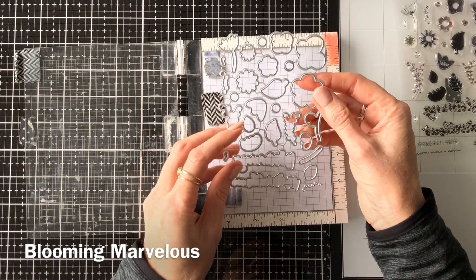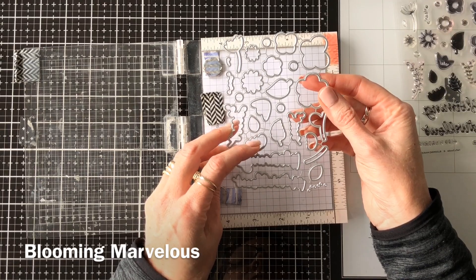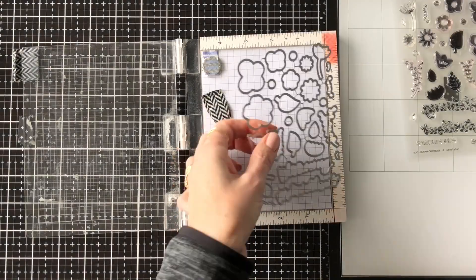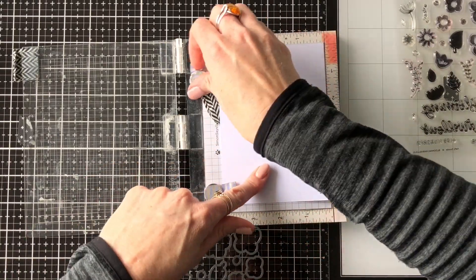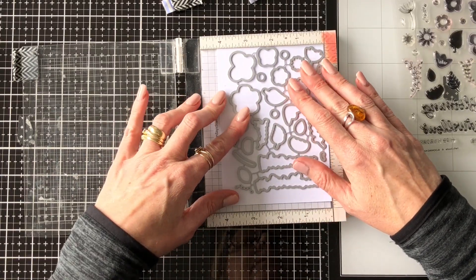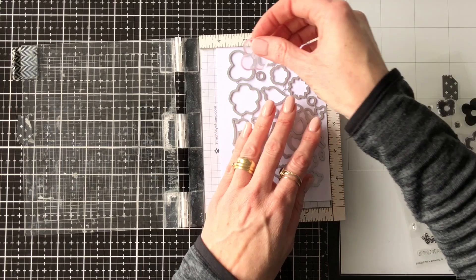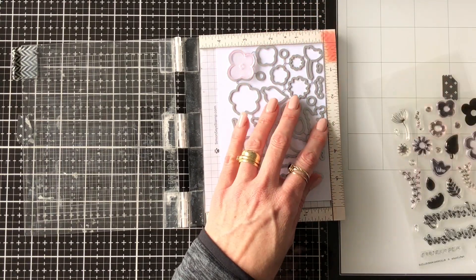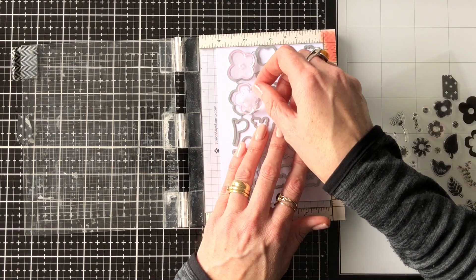This first tip is to keep your dies all together and not snip them apart. The reason is so that you can use it as a template — you place it with the cut side down into your MISTI or your stamp positioner, and then you can place all of your little stamps in the corresponding die.